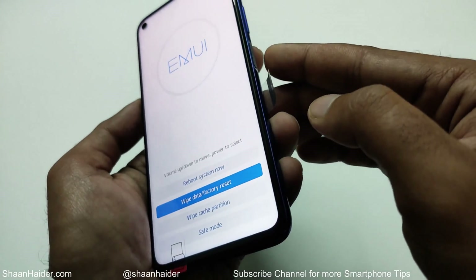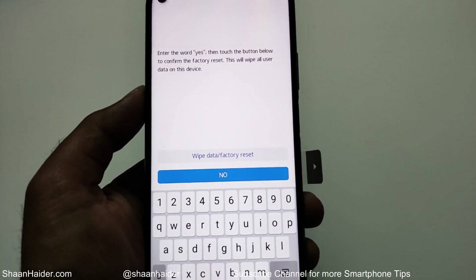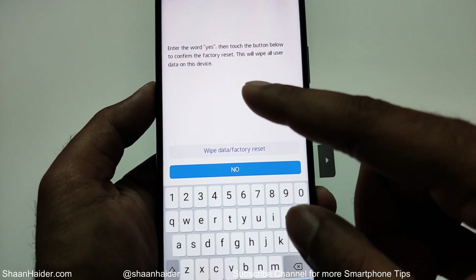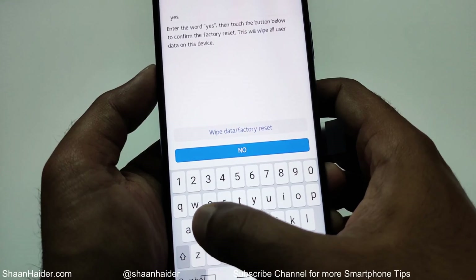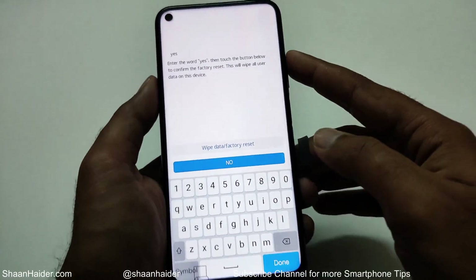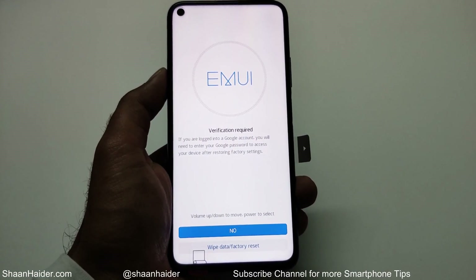Press the power key on the 'wipe data factory reset' option. On the next screen, it will show a warning message and ask you to type the word 'yes' as consent — this will wipe all user data on the device. Type 'yes,' then use the volume keys to go back to the 'wipe data factory reset' option and press the power key.